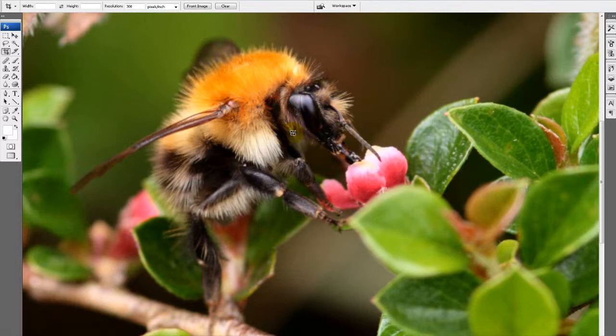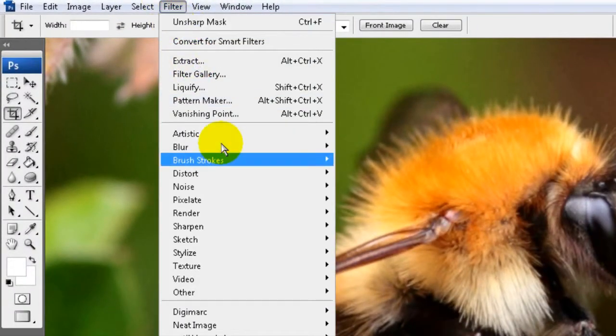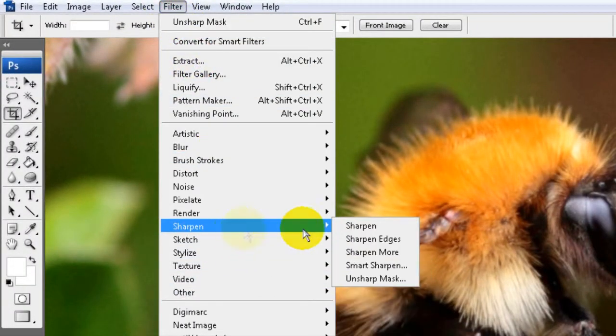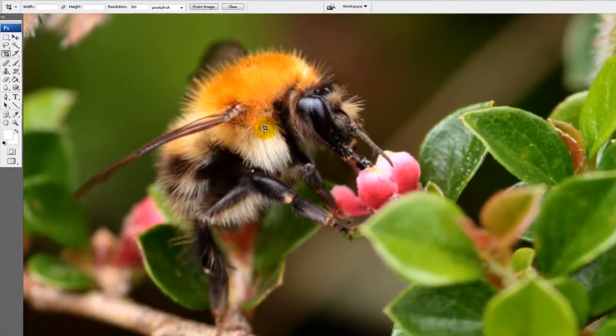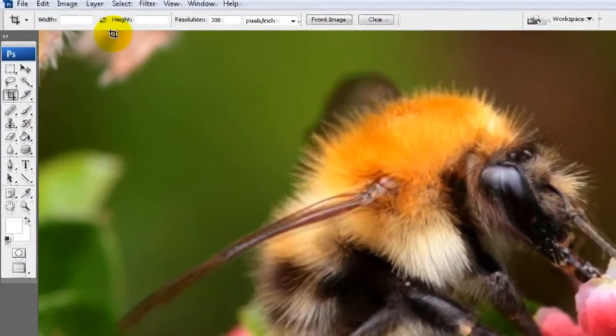So I would add a touch of sharpness to this just so the reviewer can see that it is a sharp image and it just enhances it slightly. Now there are various ways of doing it in Photoshop — you've got sharpen edges, sharpen more, all that kind of thing — but I'm going to show you a technique I learned years ago where you can very finely adjust the sharpness by just working on the light channels.